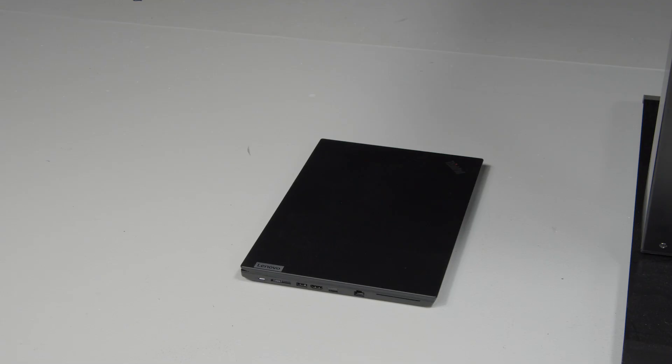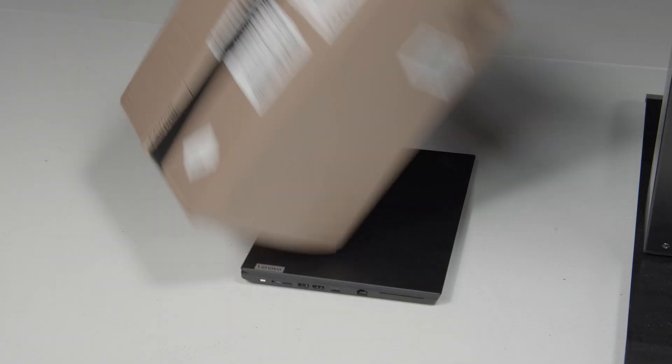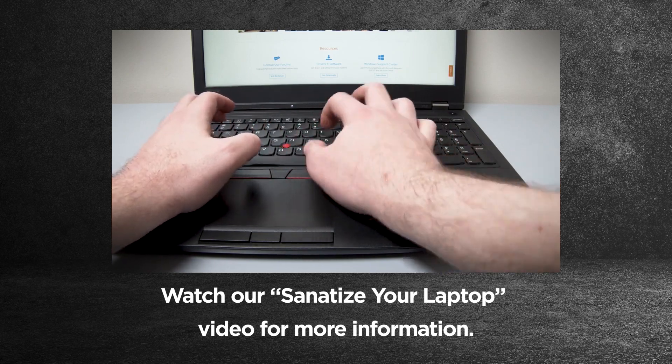Do not put your device on the floor. Your device will collect much more dust and dirt on the floor, and there's a very high risk that it will get stepped on or have something dropped on it. Regularly clean and sanitize your device, following safe cleaning guidelines and making sure to remove any dust in the vents and other crevices.